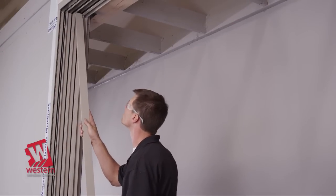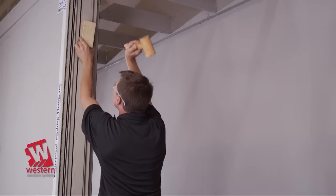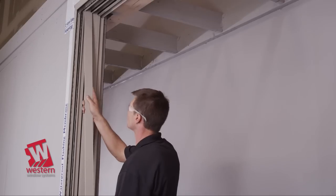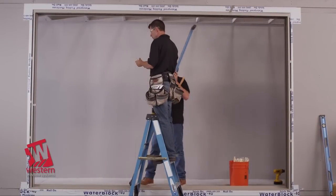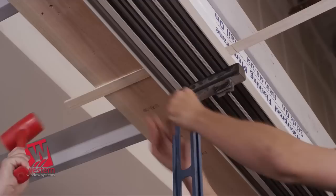Complete the jam assembly by placing the jam filler into the jams. Use a wood or plastic block and non-marring mallet to tap it into place. Complete the anchoring of the head assembly to ensure that it is flat, level, and parallel with the threshold.